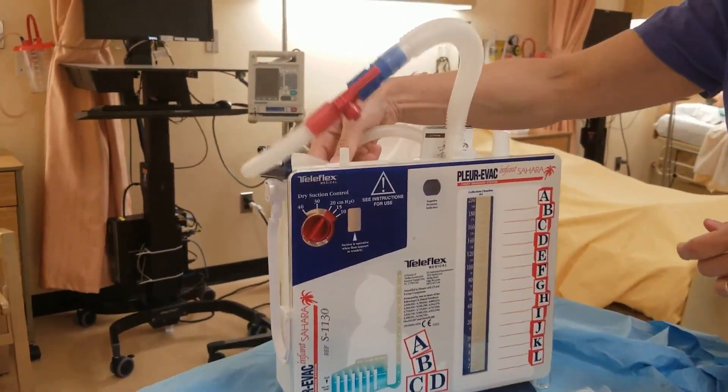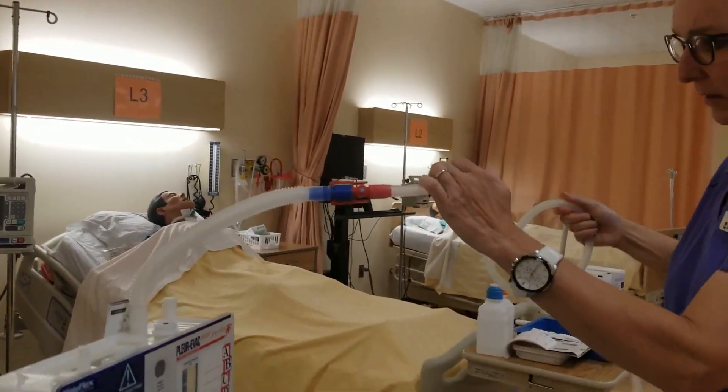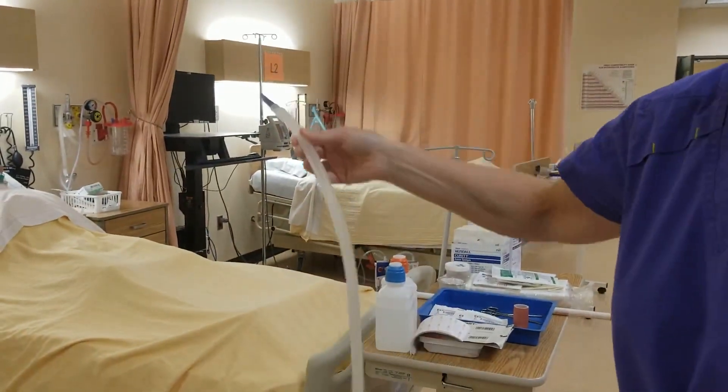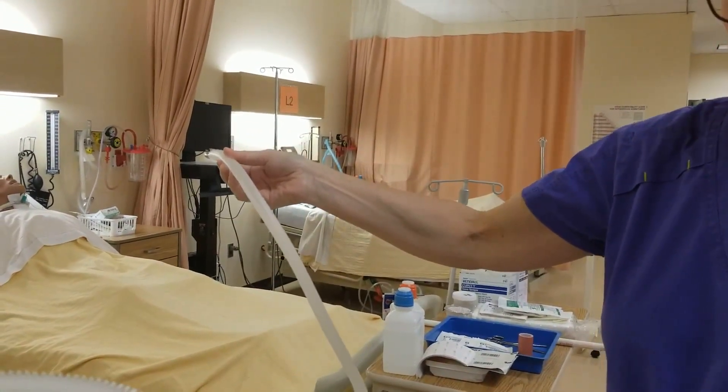The other thing you will find is that there is this tubing, and this is the tubing that will connect into your patient. So this will be attached already, or you will hand this off to the physician when they are inserting the chest tube.